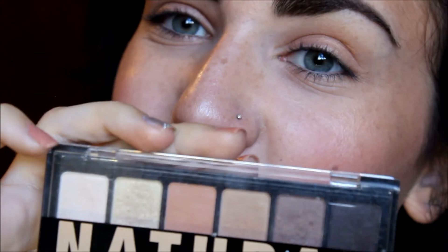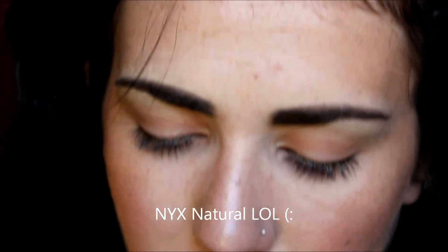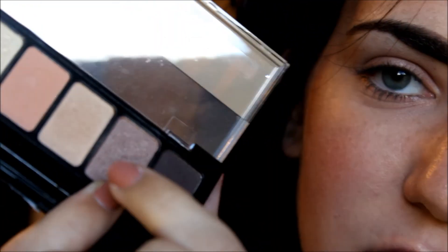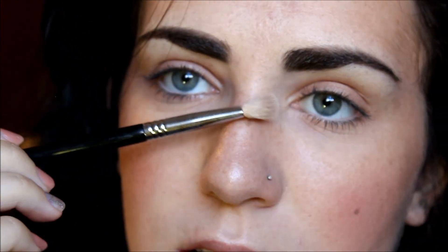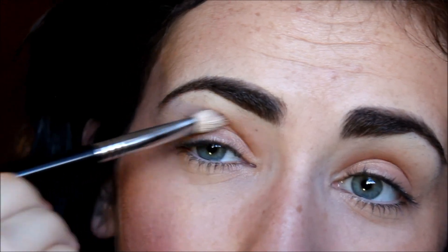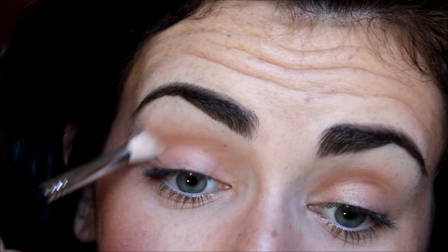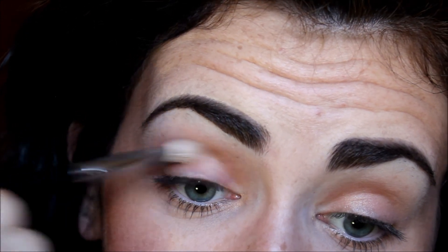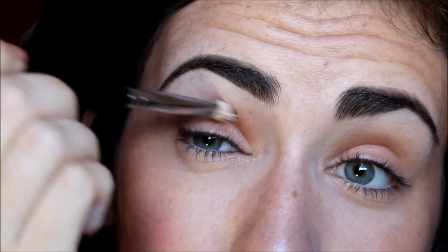I'm going to go in with this Naturel palette and take the second to darkest color. I'm going to take that on my Sigma E25 blending brush and work it into the crease. Try not to blend it too far down — hold your brush up a little bit higher so that way it blends more upward rather than downward, if that makes sense.